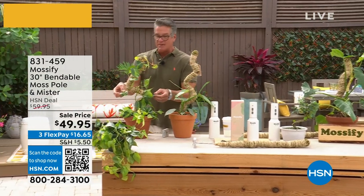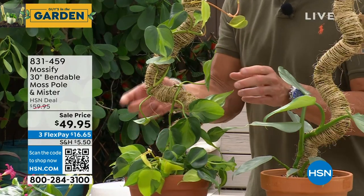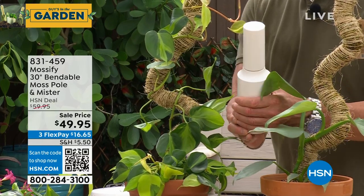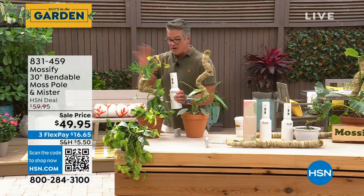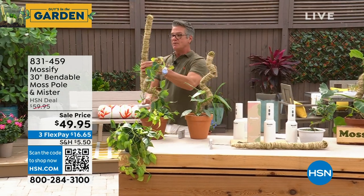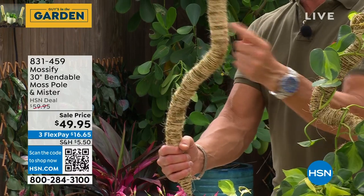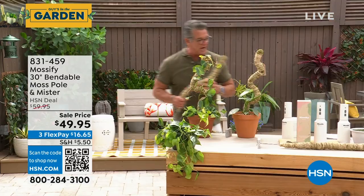Here we have a climbing vine. We've taken the Mossify pole, put it in the pot, put it in the soil, and then essentially pinned it to climb all the way up. It not only comes with that — you're getting the mister, which is a rechargeable mister. So you can mist not only this, but any of the plants in your garden. I've never seen anything like it. When you order it, it's going to be like this. The pole is actually made of moss and then it's twined up. You can bend it and train it into any direction that you want your climbing vine to climb up. This goes down in the pot like that. It is a super cool idea.